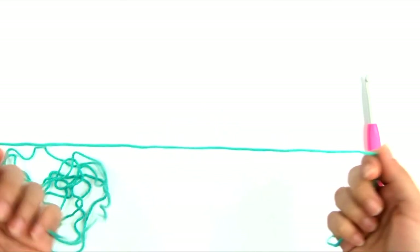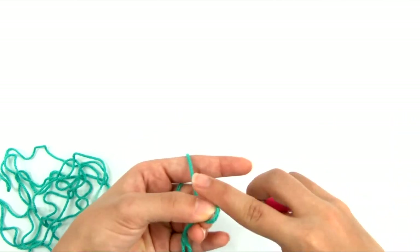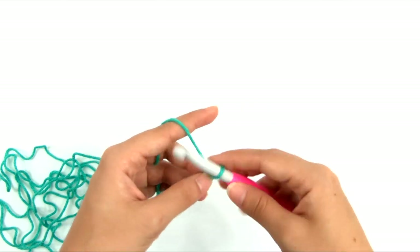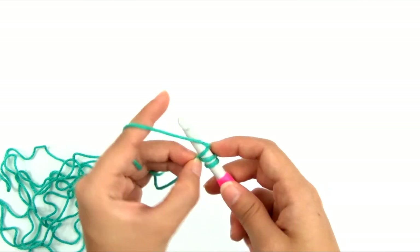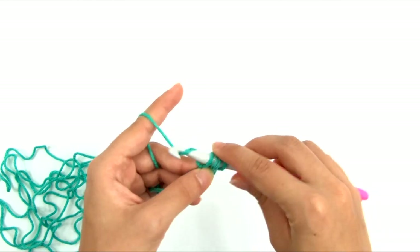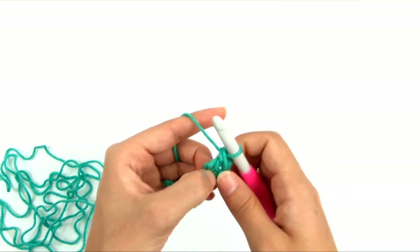I'll demonstrate foundation double crochet here — I also have an entire video on it linked in the description. Start by chaining two. Yarn over, skip the first chain, insert the hook into the second chain from the hook, yarn over and pull up a loop — three loops on hook. Now for the foundation chain part: yarn over, pull through one loop (that's the chain), yarn over, pull through two loops, yarn over, pull through two loops. That makes the first foundation double crochet.